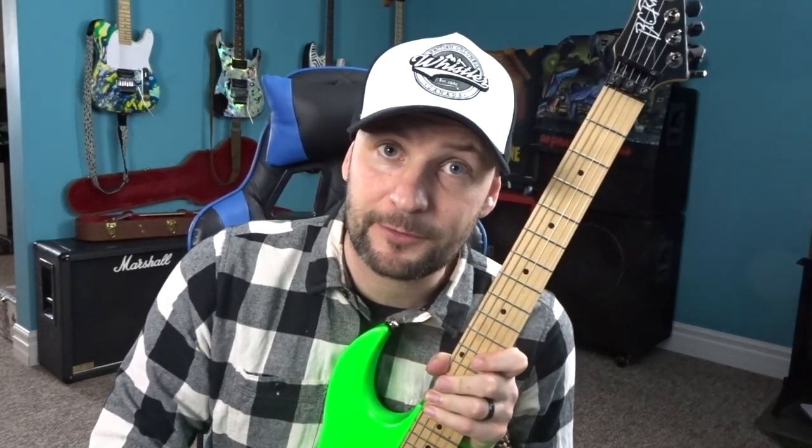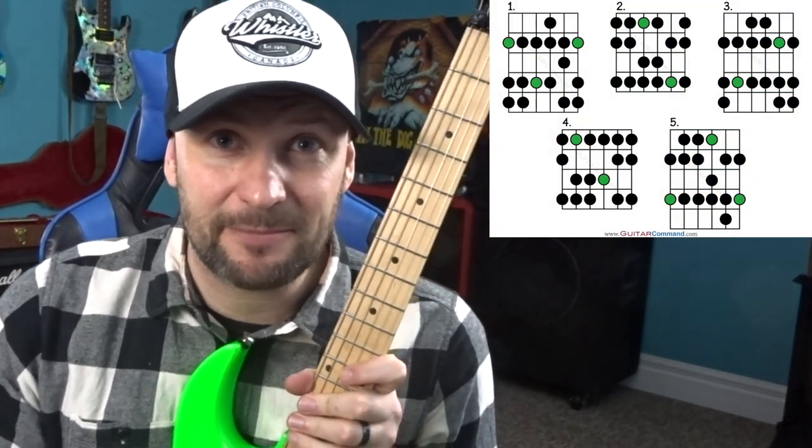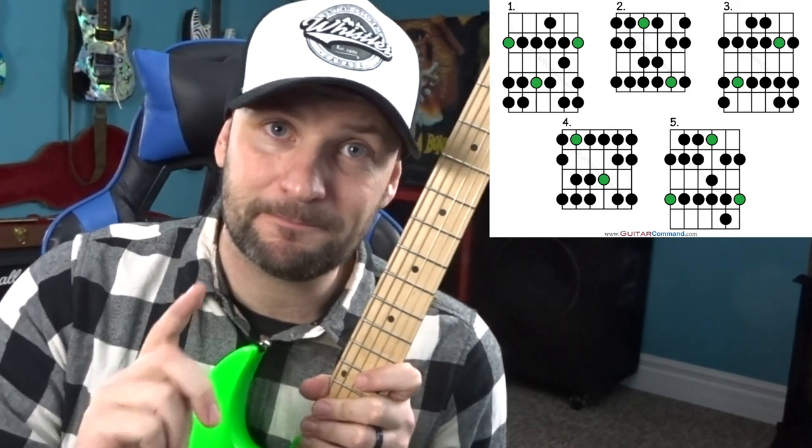A couple of quick housekeeping things before we get going. I'm going to be doing everything tuned down half a step, so make sure you grab a guitar and tune down half a step, otherwise this is going to sound like poop. Even though we are tuned down half a step, I'm going to carry on referring to everything as if we're in standard tune, because if I try to compensate for the tuning differences I'm going to get confused, you're going to get confused, and nobody wants that. Everything is going to be basically D minor and D minor pentatonic — no surprises there.